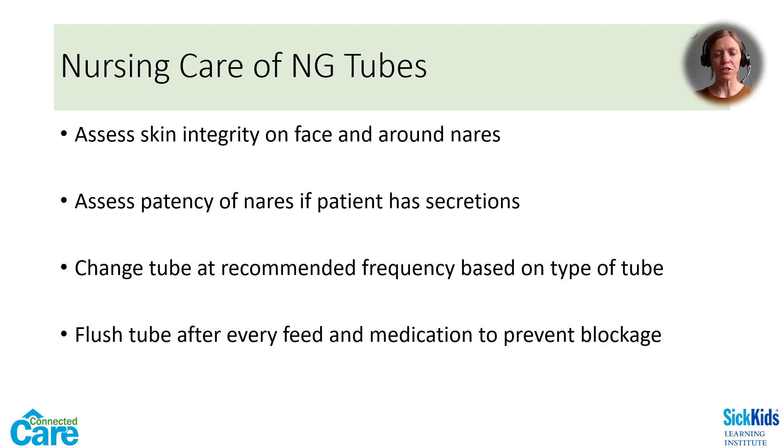The tape used to secure an NG tube can cause irritation and skin reactions on some children. Even the prolonged pressure of the NG against the nare can cause skin breakdown. It is important to assess skin integrity and replace the tapes as needed — change the tape at least every 48 hours or when soiled. Using duoderm under the other tapes may prevent skin irritation. If possible, it's a good idea to alternate nares with each NG tube change. Always consider patency of the nares if the patient has nasal secretions, especially in infants who are obligate nose breathers. Use tip suctioning as needed.